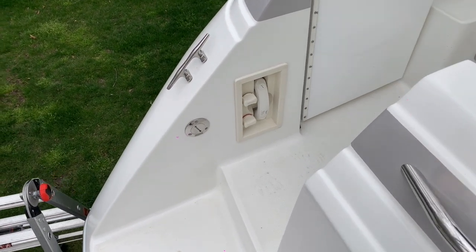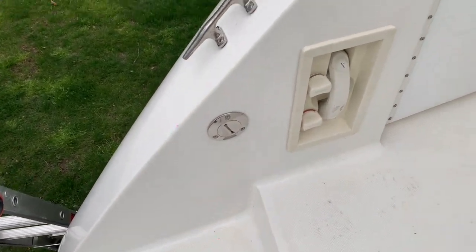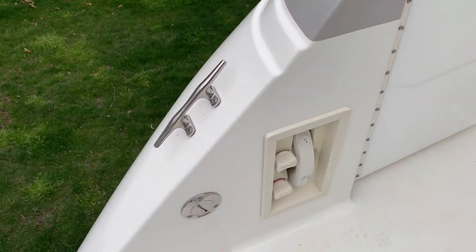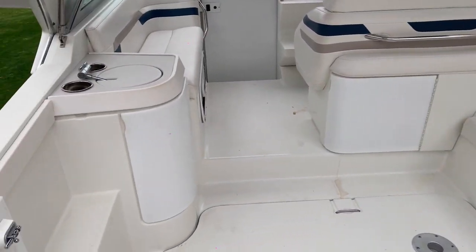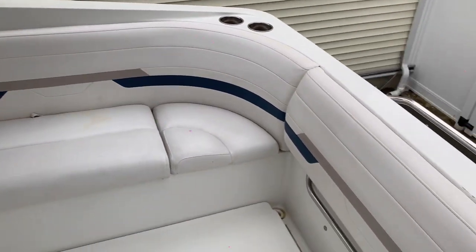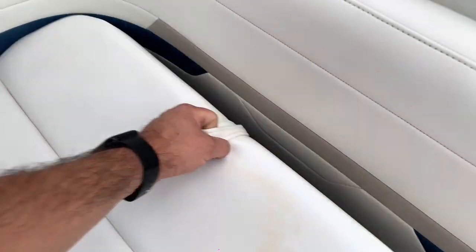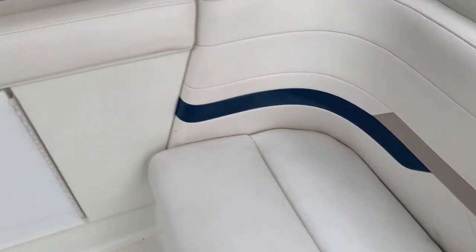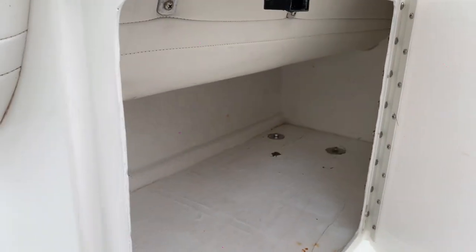On the back swim platform area you have the water fill and a hot and cold shower wash-down. Inside the cabin it's pretty roomy for a 27-footer. There's a little storage space in here, and also underneath the captain's seat there's additional storage.